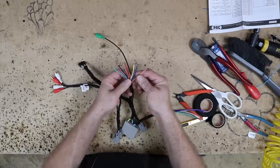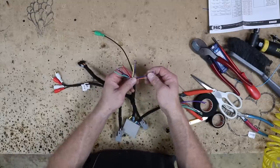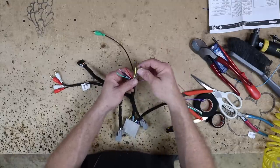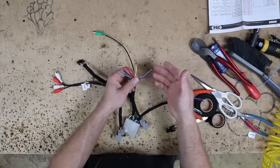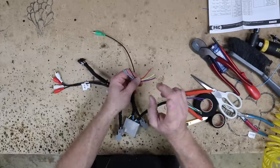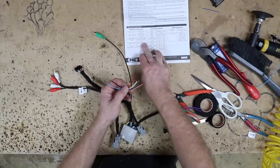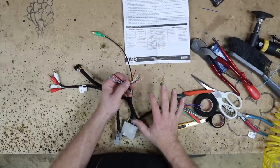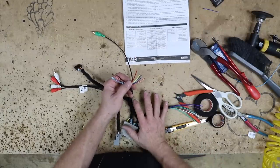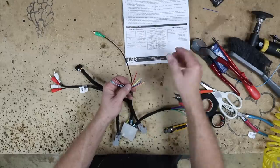Now we have this bundle here which has a bunch going on. We have an orange-white which is illumination, a blue which is an amplified antenna, a blue-white which is the amplifier turn-on, a yellow which is memory, and a red which is accessory. Now that's always something you want to check — in this case the red accessory is a one-amp output. So we couldn't power a backup camera with it unless we were to add a relay, which we're not doing on this one.